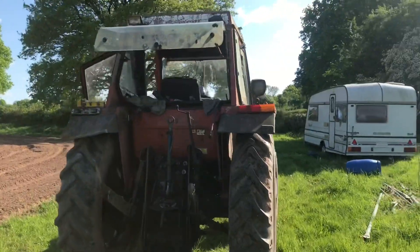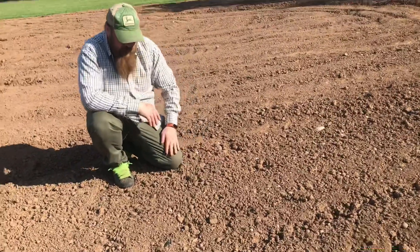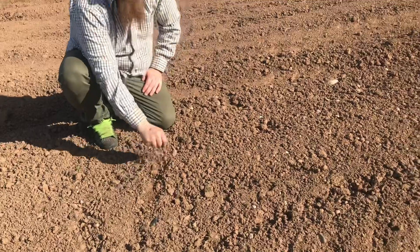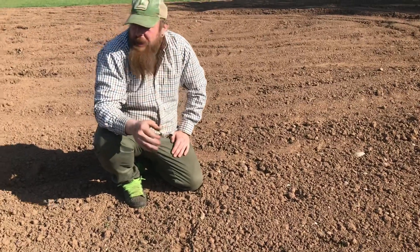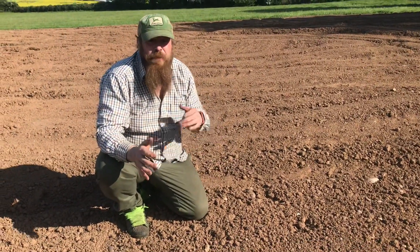Last night I came down after I got back from Wales — North Wales, Barmouth. Come down and rolled it. The light wasn't very good so I didn't film it. It's like putting a heavy weight and it rolls it flat, then it breaks all the hardness up and makes it lovely for the rotavator.